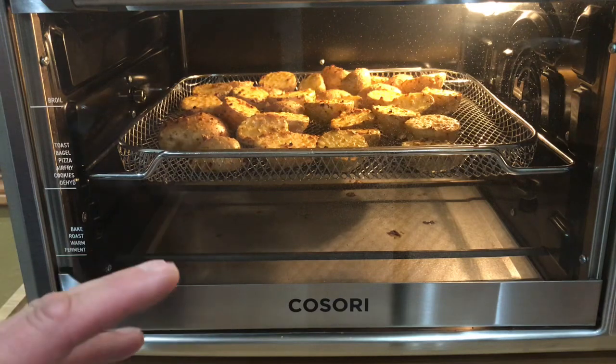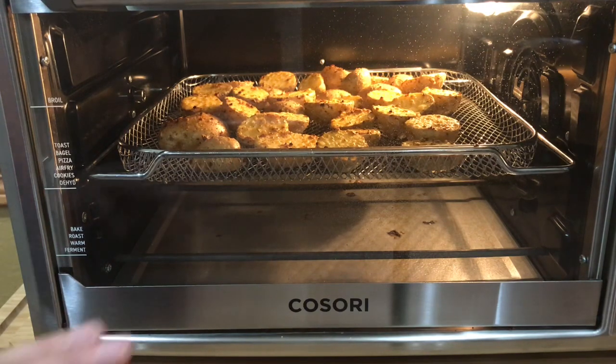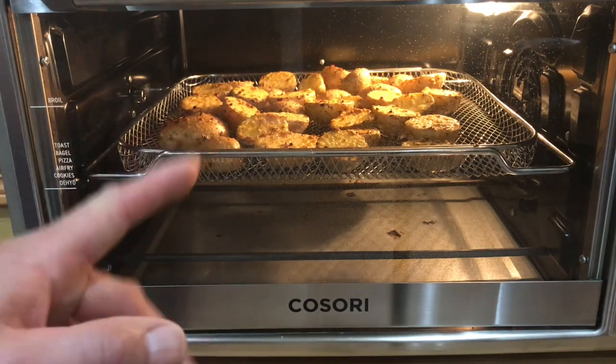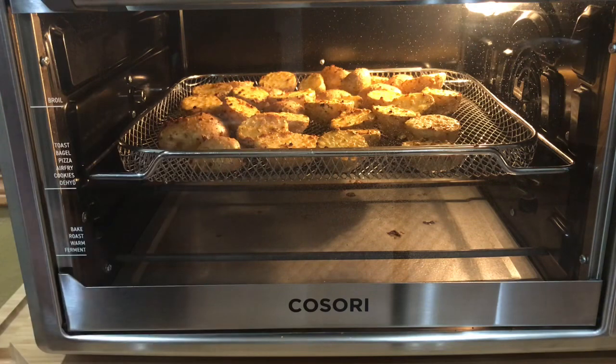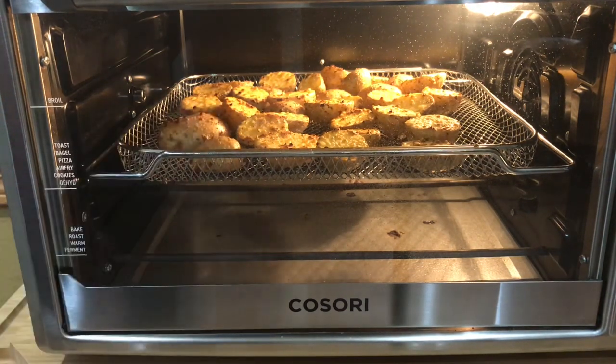We're going to go a little bit more and then turn them and brown them up on the other side. This is probably going to take a little longer than 25 minutes — I was expecting that. But the great thing is you can fit a whole lot on here. This is one pound and there's plenty of room; we could easily put a pound and a half or two pounds in there, which gives you enough for a nice side for an evening dinner.